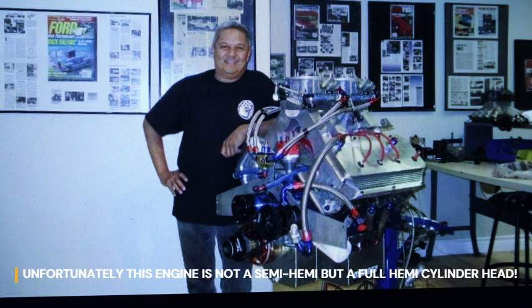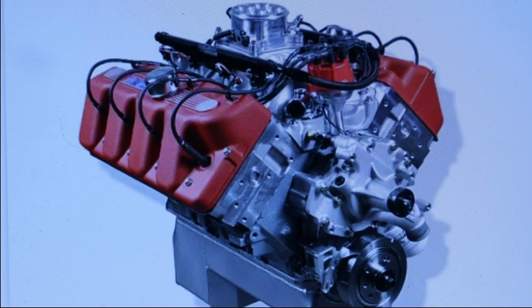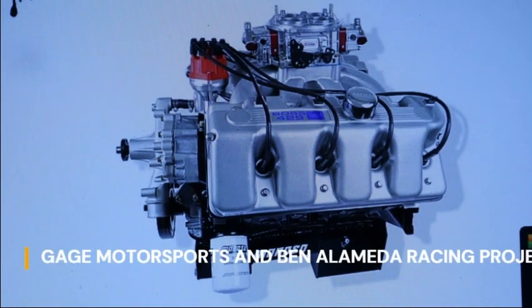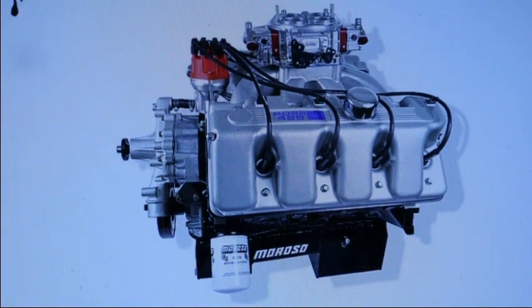Now we'll try our own version — basically a semi-HEMI boss 429-type shotgun engine in small block form, a cylinder head shrunk to fit a 351 Windsor block. There's nothing sexier than the valve cover of this engine — look at that thing. What we plan on doing is to apply this to a small block Ford and an LS engine or LS block.